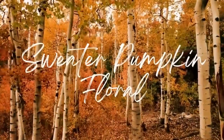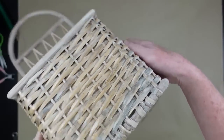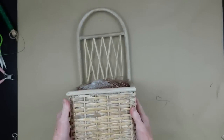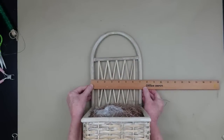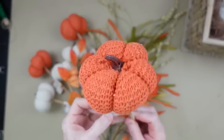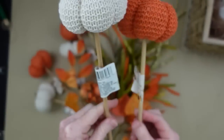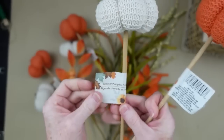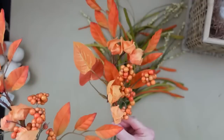The next project is a sweater pumpkin floral — I love this one. I got this trough at the thrift store about a year ago. It's about 17 inches long and about seven inches across. Look at these beautiful Dollar Tree sweater pumpkins — the orange and cream are the most beautiful thing. Dollar twenty-five — I don't even know how they made it that cheap.